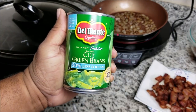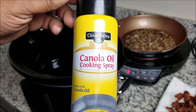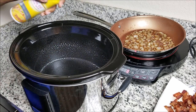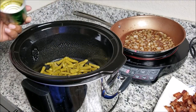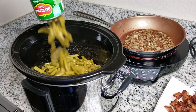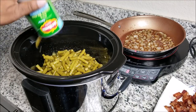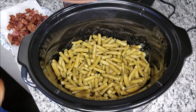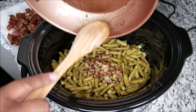Before we add our four cans of green beans, go ahead and lightly grease your crock pot. I'm out of crock pot liners, but I really should buy them six or ten packs at a time — it makes cleanup so much easier and stops food from sticking. Now start adding your green beans, make sure you drain them first — drain all four cans. Then add your onions and pour your sauce mixture on top, and stir it all together.